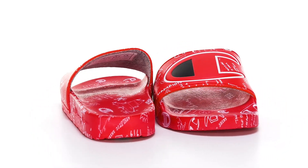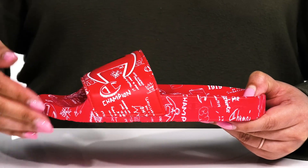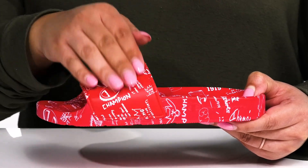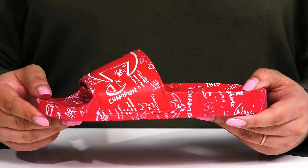Vamp up your child's casual look when they wear these slides by Champion. They feature a synthetic upper with an open toe silhouette and a wideband that goes over the vamp, with some stretch for easy slip-on and a comfortable fit.